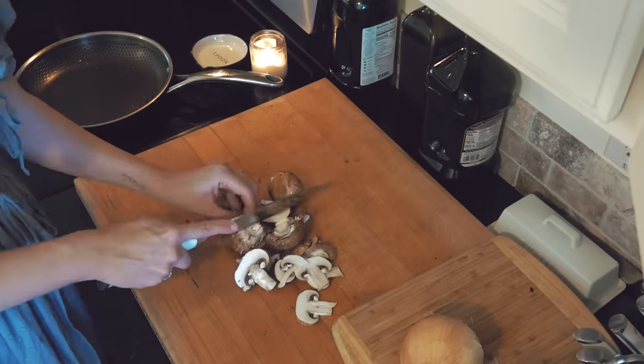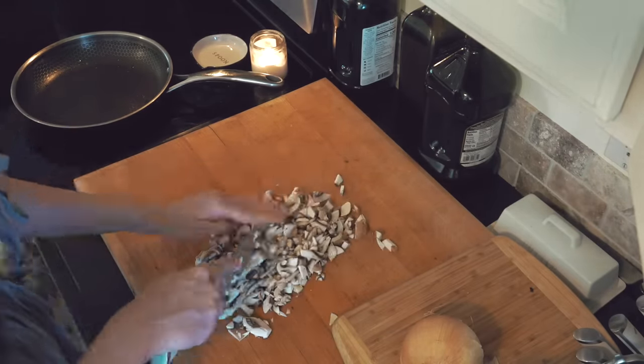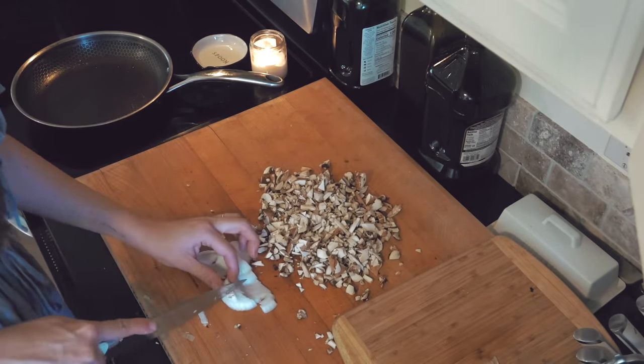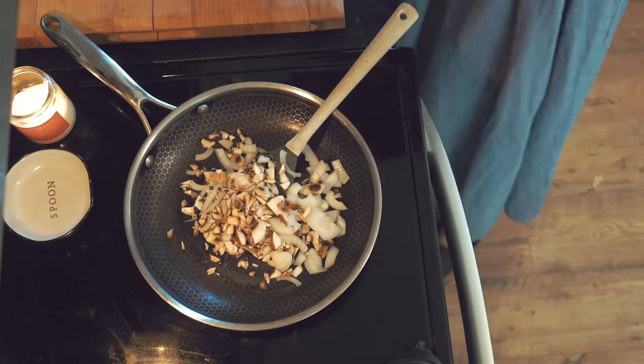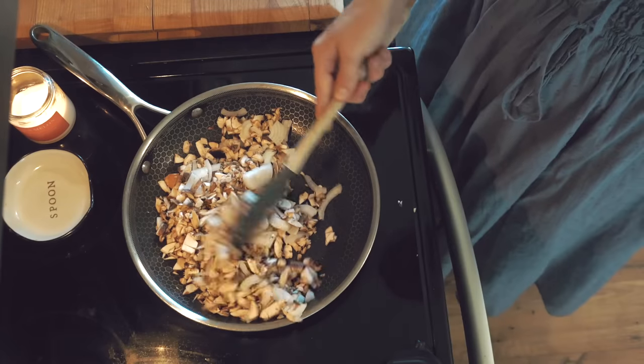We are moving on to sourdough discard pizza. I've had a lot of questions about this recipe, so I'm going to give you all my tips as we make this. I started off by chopping up my onions, and then I threw them in a pan with a little bit of butter and stir-fried them.